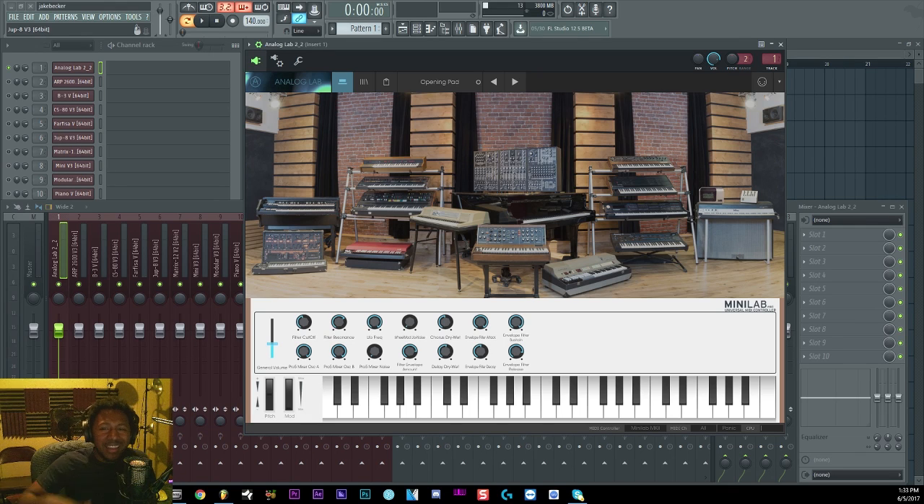What is up everybody, it's your boy Slim aka Mr. Different. We're back with another product review. Today we're going to be taking a look at the V Collection by Arturia. Shout out to Arturia because Arturia is sponsoring this video. I have more details on the sponsorship and the good things that are going to come with my channel in the future, but they wanted me to check out their V Collection.